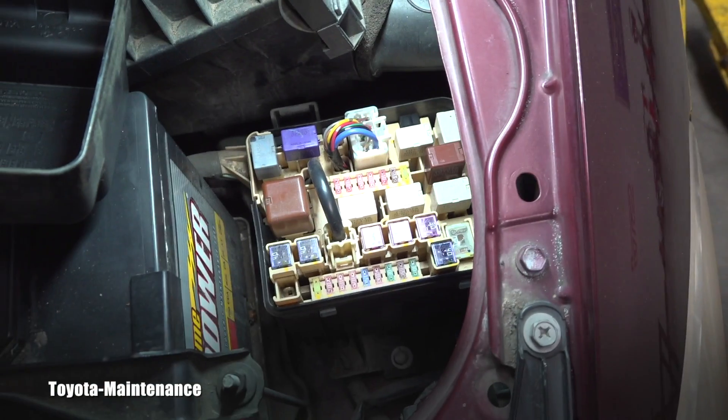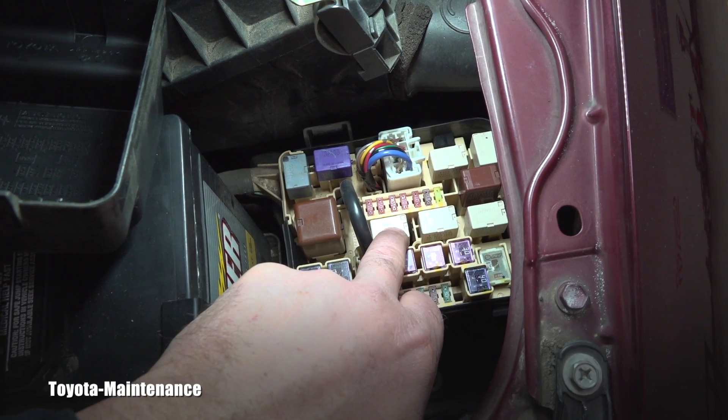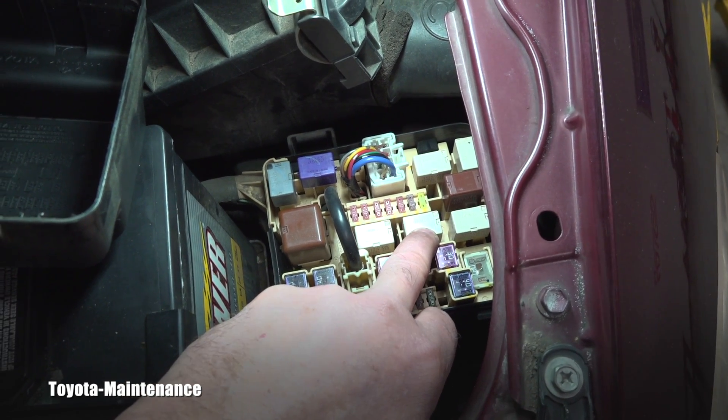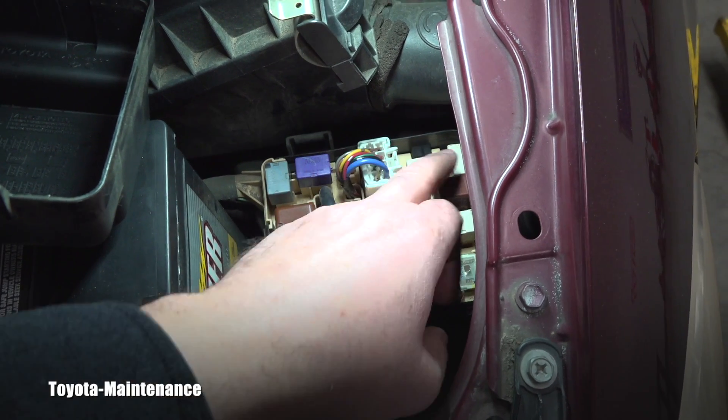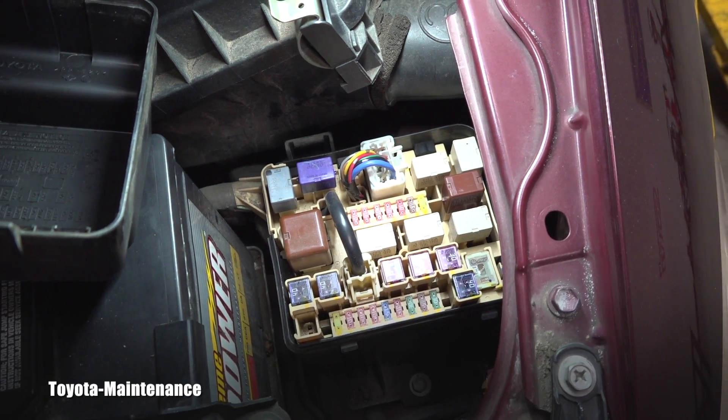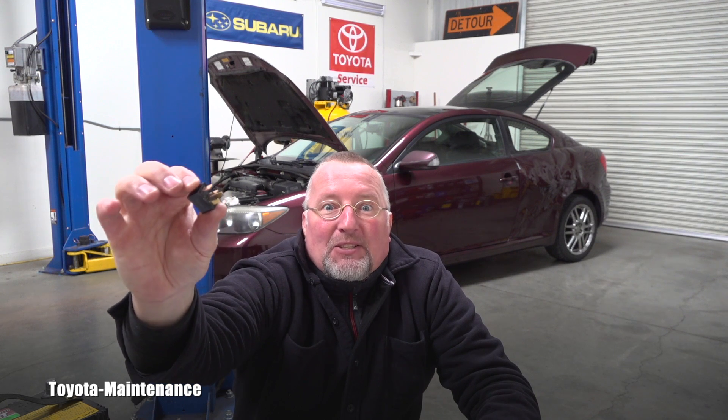Be careful which relay you borrow — for example, if you pull the EFI relay, the car won't start and you'll get a check engine light. So testing relays is not very difficult and can be done even without any tools at all. If you liked this video, please give it a thumbs up and make sure you're subscribed because I have more videos coming soon. Thanks for watching, have a great day!